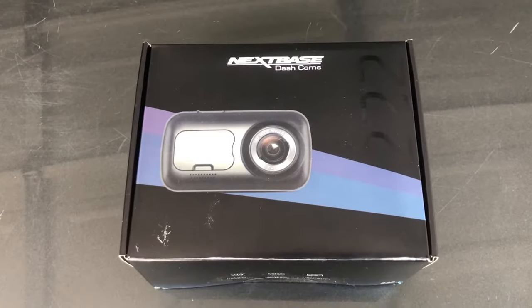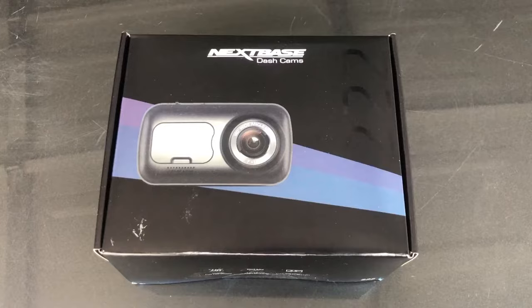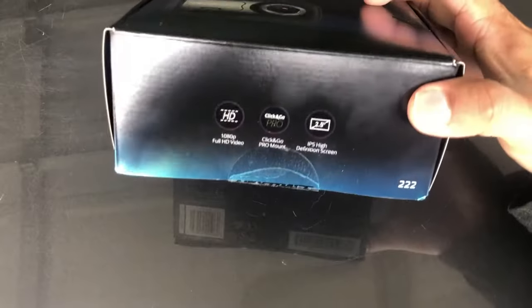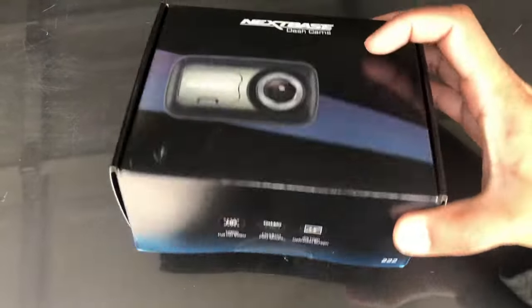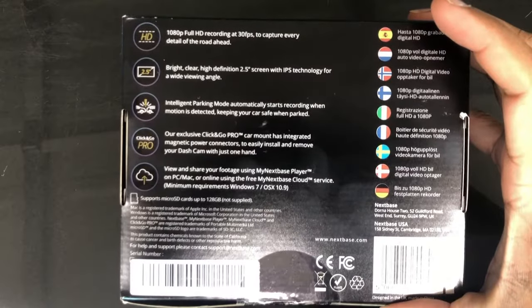Hey everyone, it's Matt back with another dash cam review. This time it's with a manufacturer I haven't reviewed before — this one's Nextbase, and this is the Nextbase 222. It's a 1080p front camera with a high-definition screen. Let's check out some of the other features.